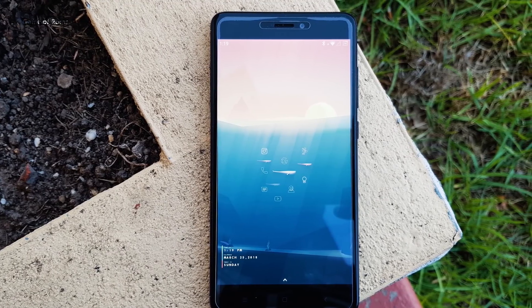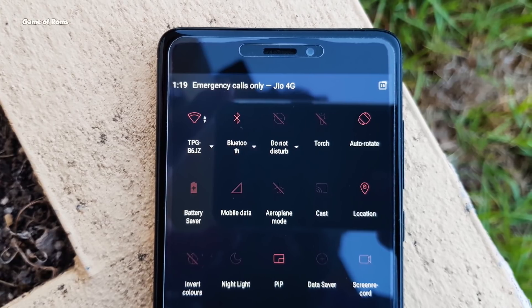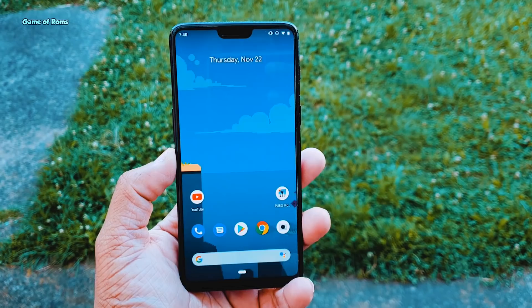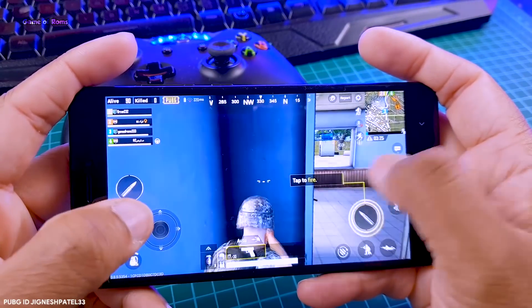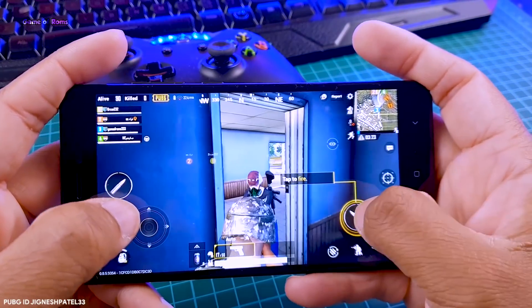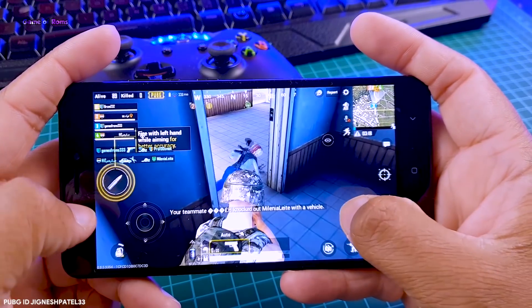I installed this OS on OnePlus 6 and Redmi Note 4, and on both phones the RAM management is just outstanding. The multitasking is way better than other custom ROMs. If you're a fan of playing PUBG, this ROM is really good — even if you play for long hours, your phone doesn't overheat like it does on other ROMs.